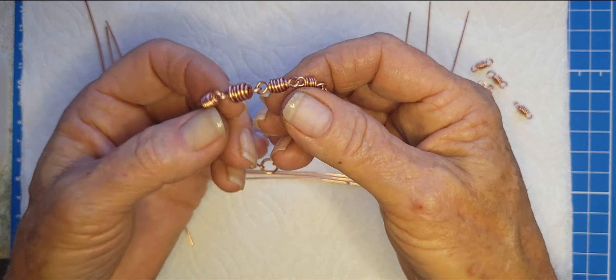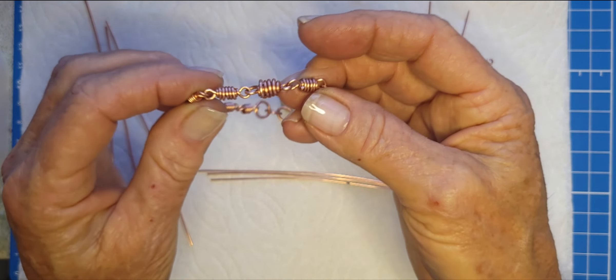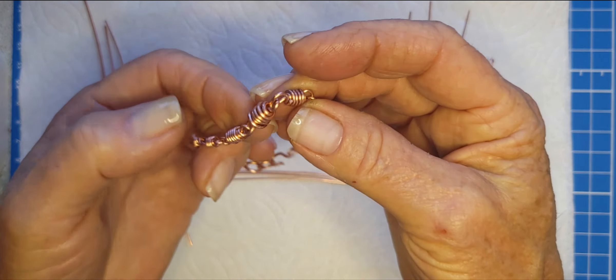Hello everyone and welcome back to Insights at DeeDeeLynn Designs. This is DeeDeeLynn and I'm really excited today to show you how to make what I call a boho, fun, unisexed link bracelet — which means you could use bigger gauges for guys.